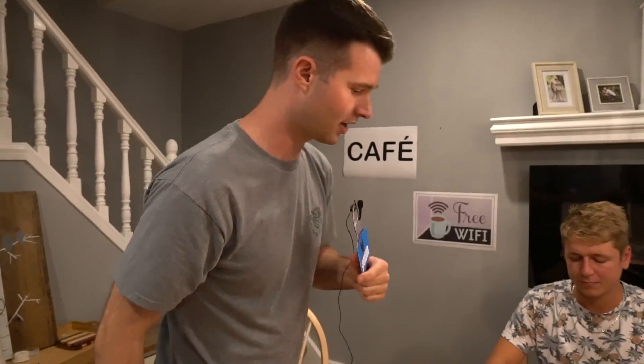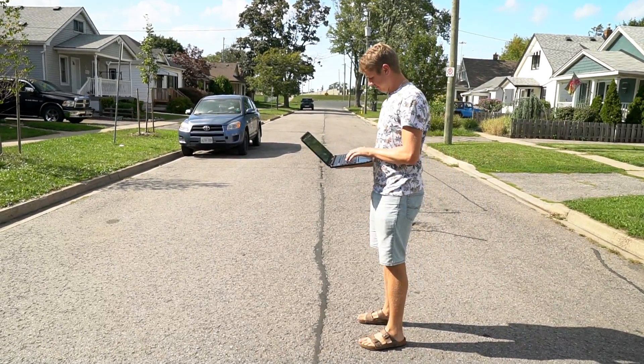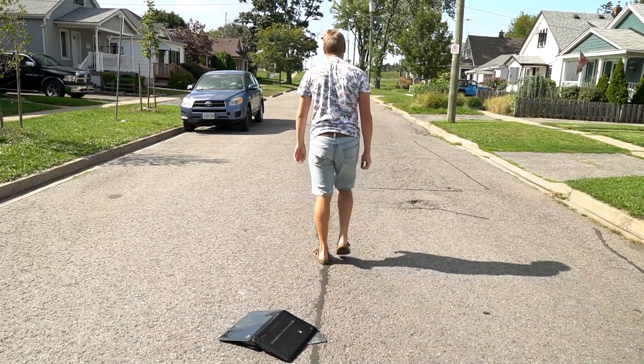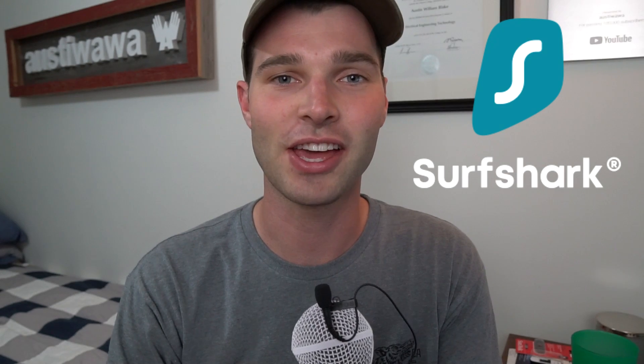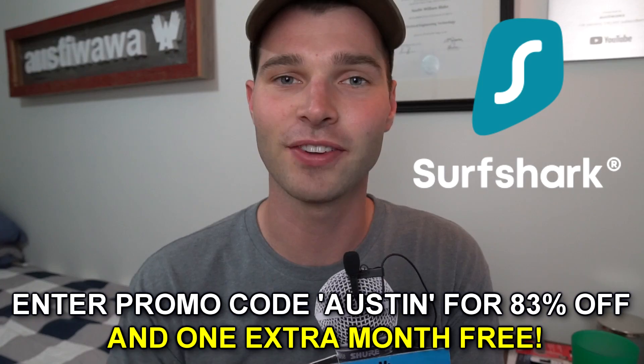Imagine you're at a local coffee shop connected to their Wi-Fi, in the middle of doing some very important tasks on the computer — your online banking — and suddenly your computer gets hacked. You get sweaty and begin to panic, and feel you have no choice but to destroy your laptop. If only you had Surfshark VPN to protect you in the open waters of today's internet. Get Surfshark VPN today by clicking the link in the video description and entering promo code Austin for 83% off and one extra month free.